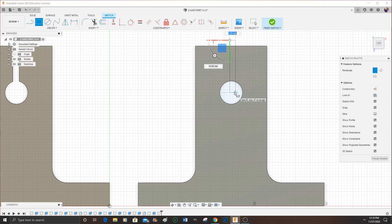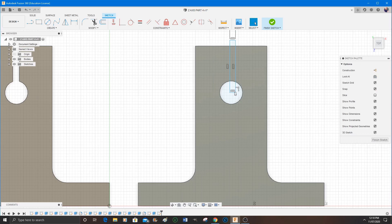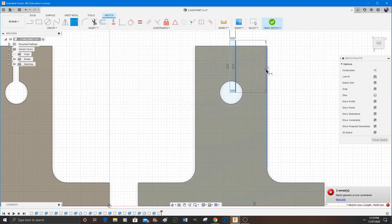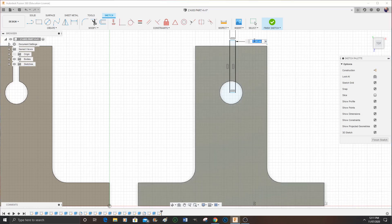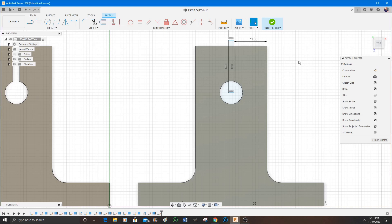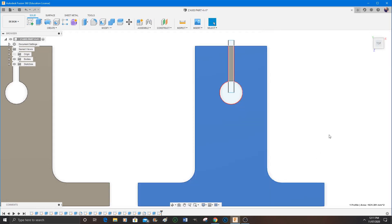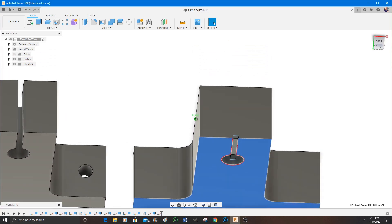Now I'm going to make the slot in the middle. It doesn't really matter — I could have put the slot there first, but it's six of one and half a dozen of the other. There's no particular order; I could have done the hole first like I did, or put the slot in first. I'm giving this a constraint to put that slot right in the middle of that hole, and then that's it — a simple extrude action to remove the material.